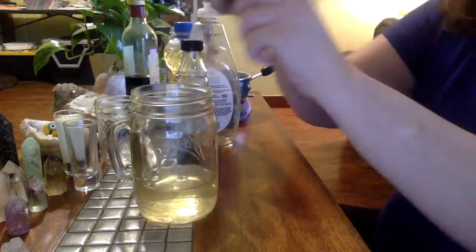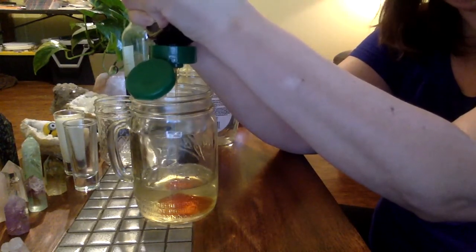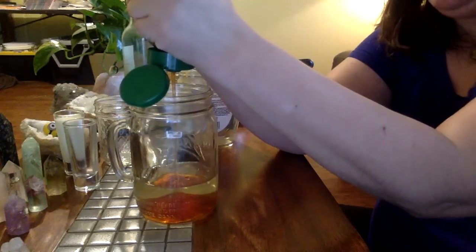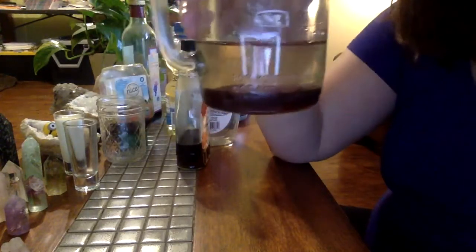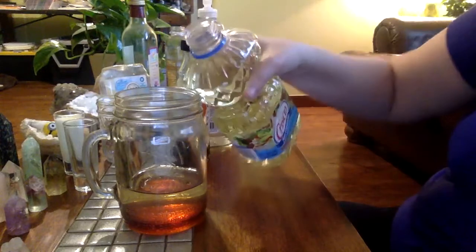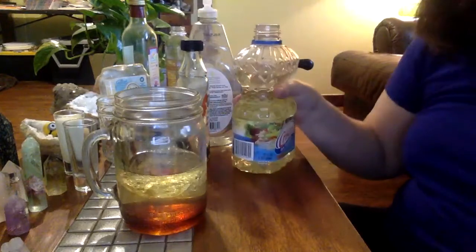Let's do honey. I'm going to put some honey in and we notice the honey goes right to the bottom. Now let's do oil — and we notice that the oil goes to the top.